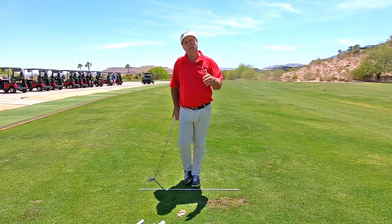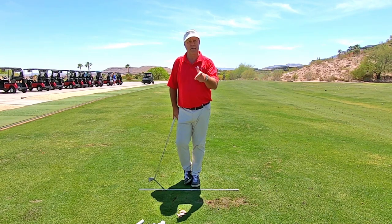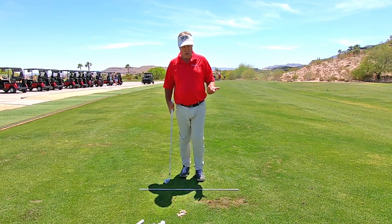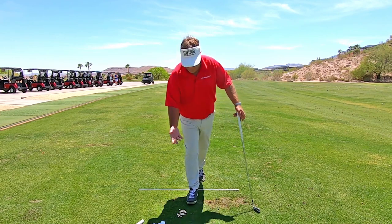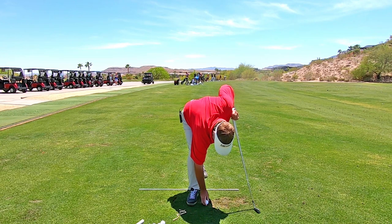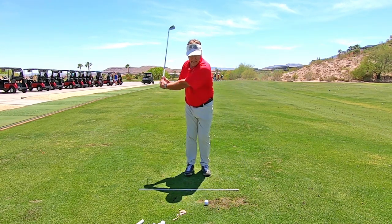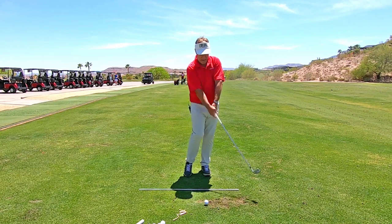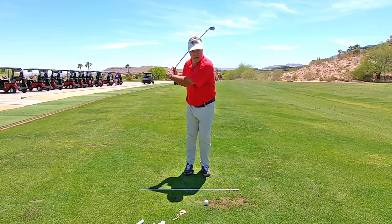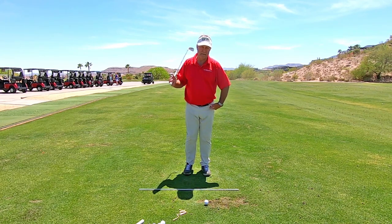So the fix to fat shots is getting the weight off of the back foot at contact. I guarantee you have too much weight on your back foot at contact when you've hit a fat shot. So before you hit your next shot, do a few practice swings. As you're coming down, feel the heel come off the ground, or when the heel lifts, feel how the weight is making the move into the forward leg.